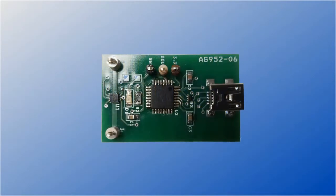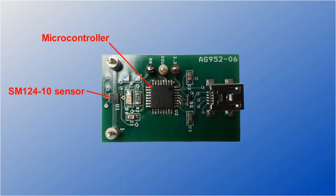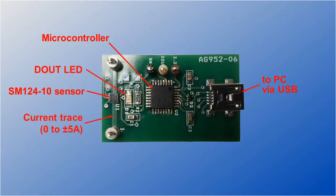We have a ridiculously simple evaluation board. A microcontroller communicates with the SM124 sensor via I2C and with a PC via USB. There's also an LED to show the digital threshold output and a trace under the sensor for current sensing.